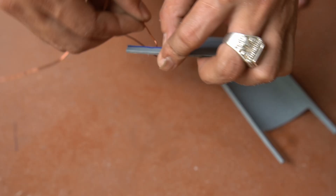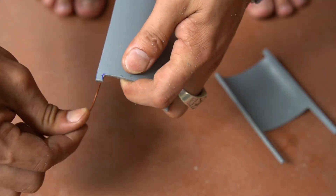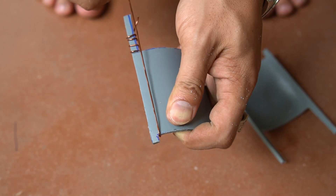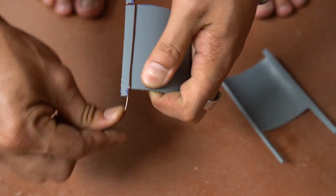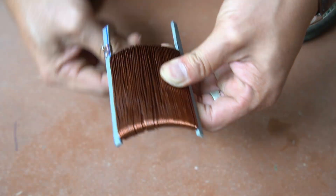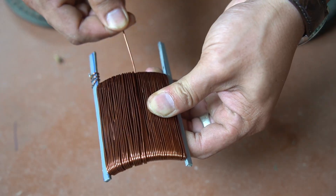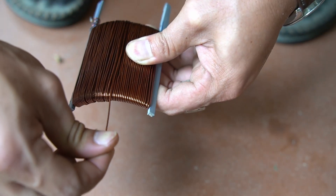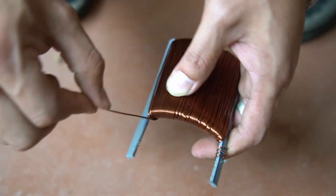Next I used 1 mm diameter copper wire and wrapped it around 2 pieces of PVC. Wrap the wire loops tightly together.